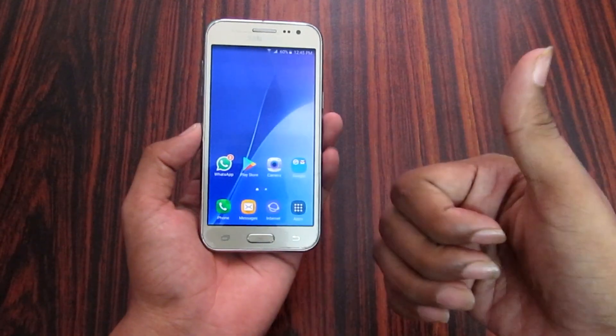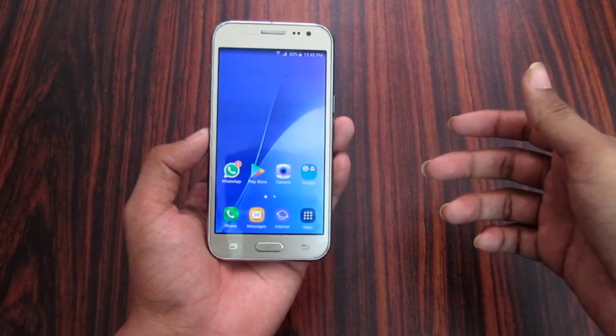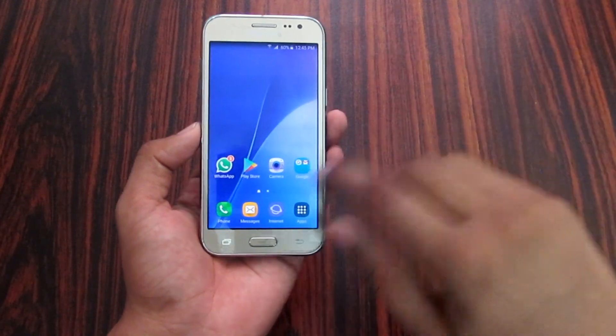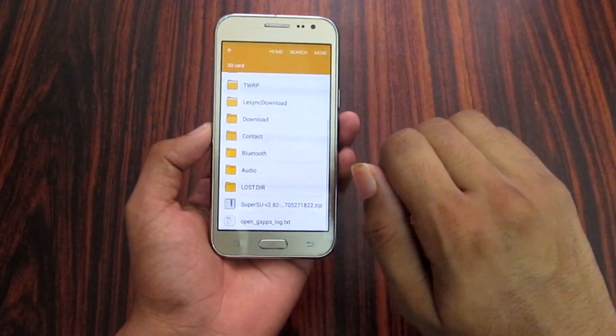For Samsung devices, I will show a button method. Using that button, TWRP can be easily installed. After TWRP is installed, you need to download a file. That link I will provide directly in the description.